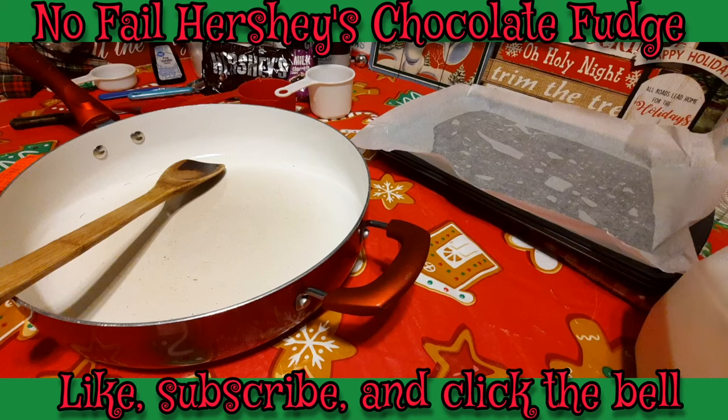Now if a lot of you remember the old-fashioned Hershey's fudge that our grandmothers used to make and our moms, it was quite a chore to make and have it actually set up like it's supposed to. It was definitely a labor of love. Well, I'm basically making the same thing but I'm making it my way, and it's not going to be quite so tedious.